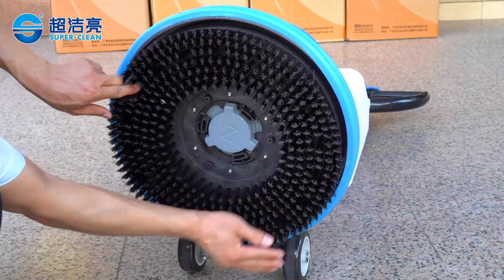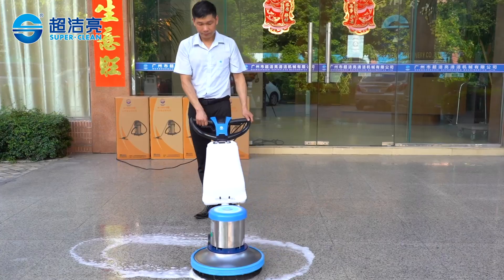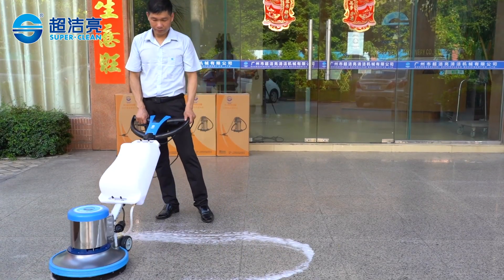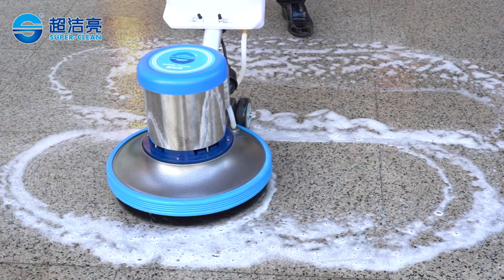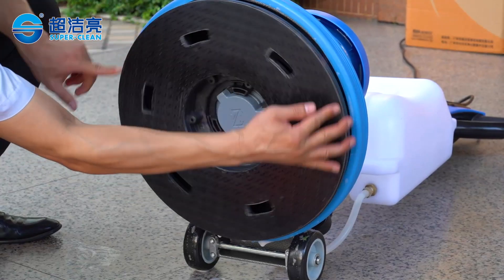17-inch chassis, 175 revolutions per minute, super-powered air-cooled motor, dual-capacitor configuration, up to 600 square meters per hour. According to different floor types, it supports different brushes for cleaning.